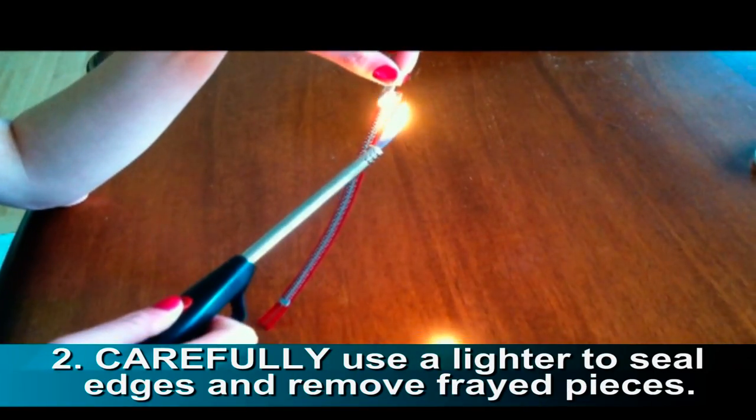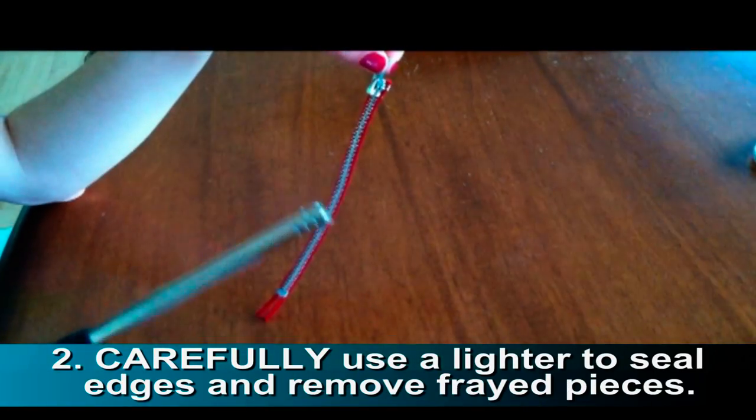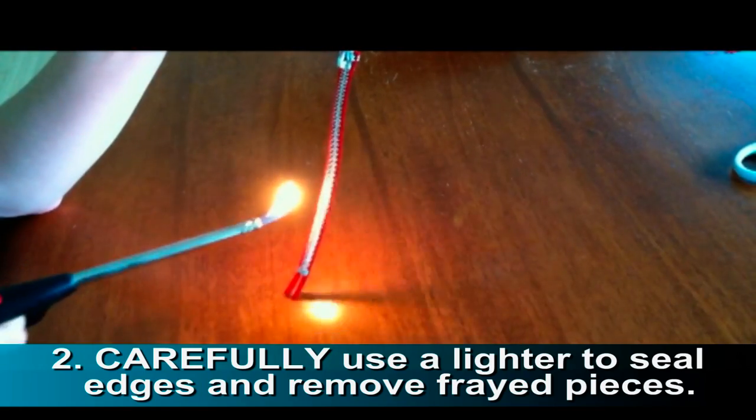Next, carefully run your lighter along the edges of the zipper. This seals the edges and removes frayed pieces.